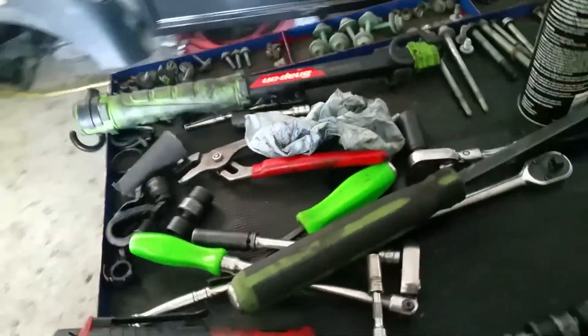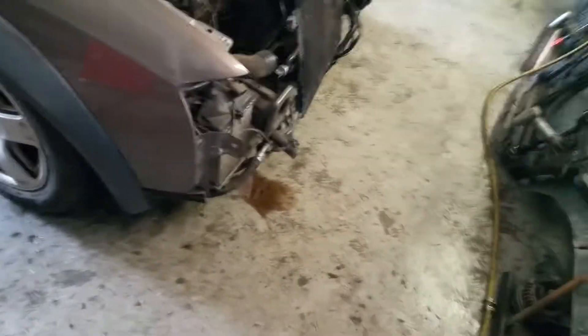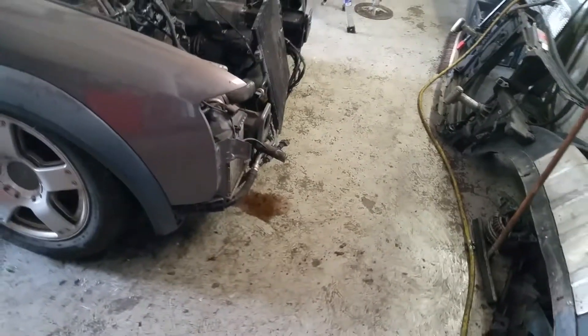Hey, this is AJ with Touchdown Automotive. I just wanted to give you an update on your Audi. The motor is out. In order to pull these motors, you do have to pull the front clip off the car — the bumper, the radiator, the fans, etc. — so it's sitting here in pieces.